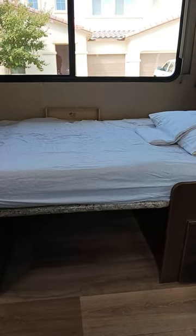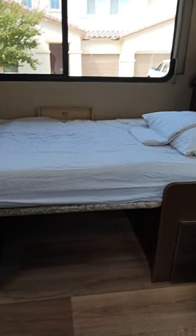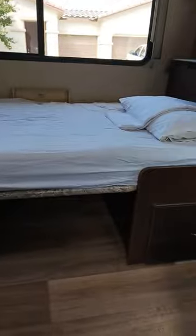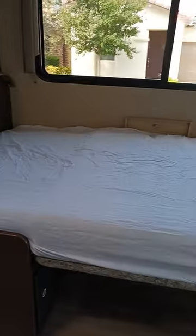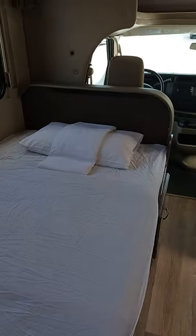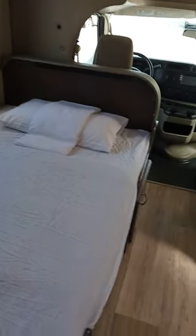This is how the dinette looks when it's converted into a bed. You have to lower down the dinette and spread the cushion evenly, then put on the fitted sheet, and then you have the pillow.